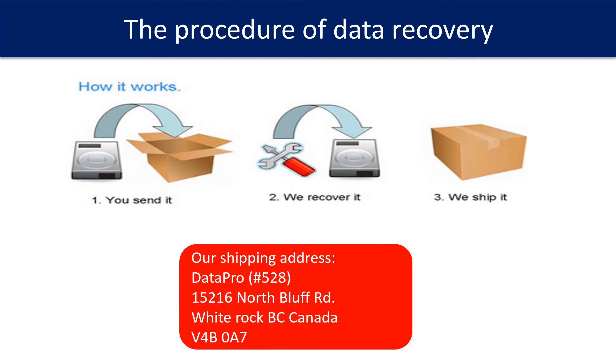This picture shows the procedure of how we do data recovery for our clients. First, the client sends their hard drive to us. Second, we do data recovery. Third, we ship back the recovered data to our clients.